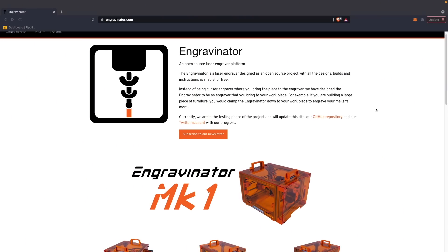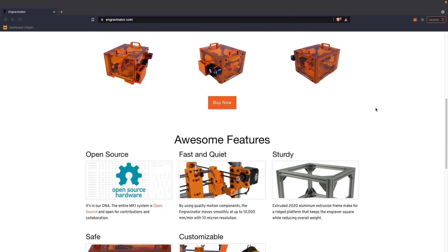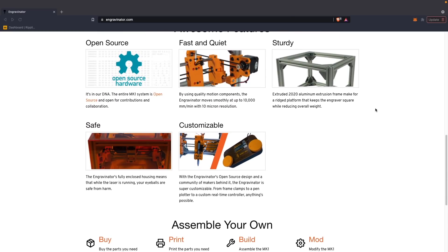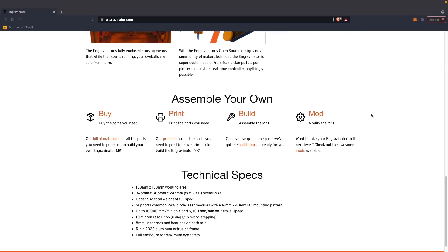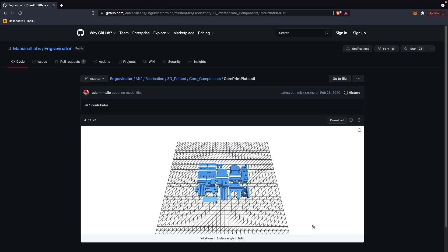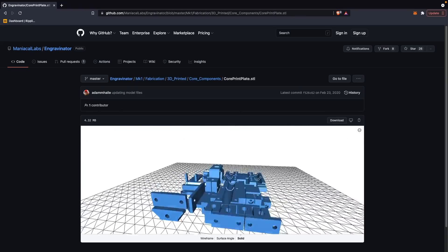I am going to be building the Engravenator, which is a small open source diode laser engraver. It's perfect for my small area because it's enclosed on the sides and on the top, has a carbon filter, and doesn't take up a lot of space. Part of this build requires printing quite a few parts in PLA, so I started printing those parts and everything was going great — and then I ran into some issues.